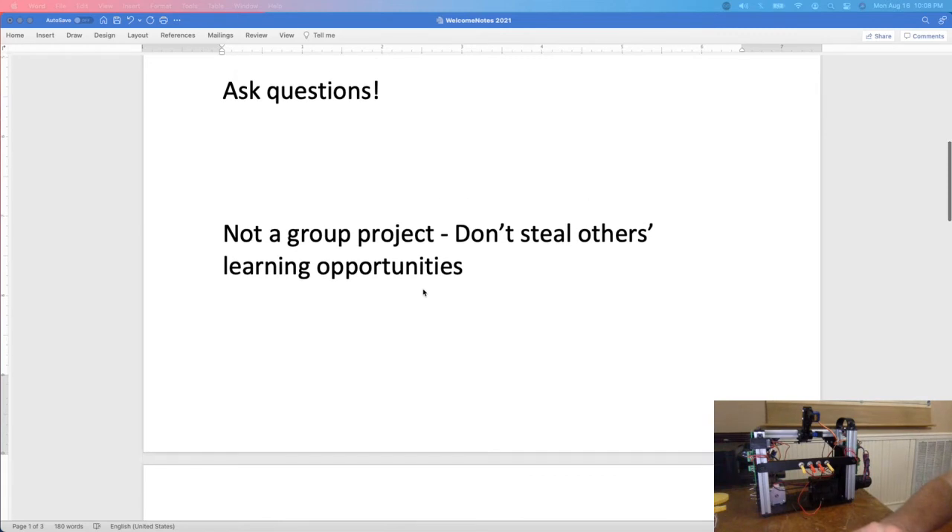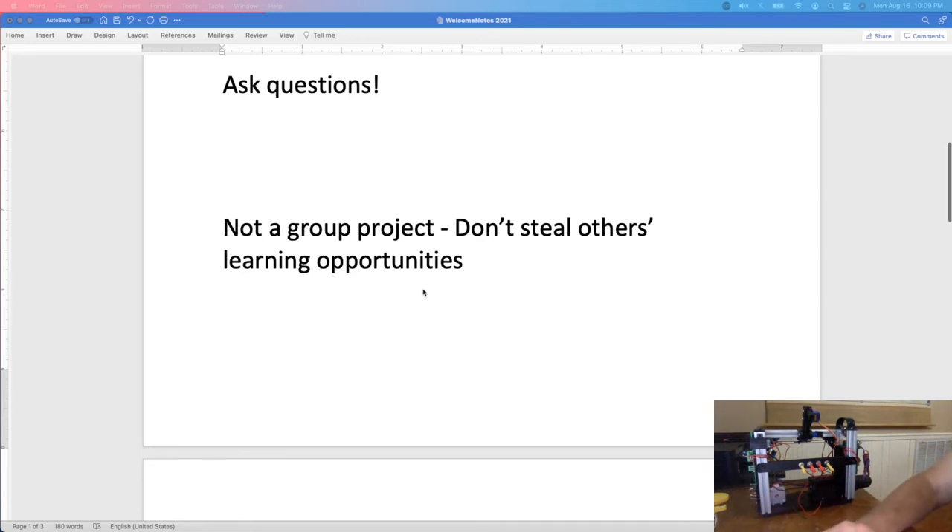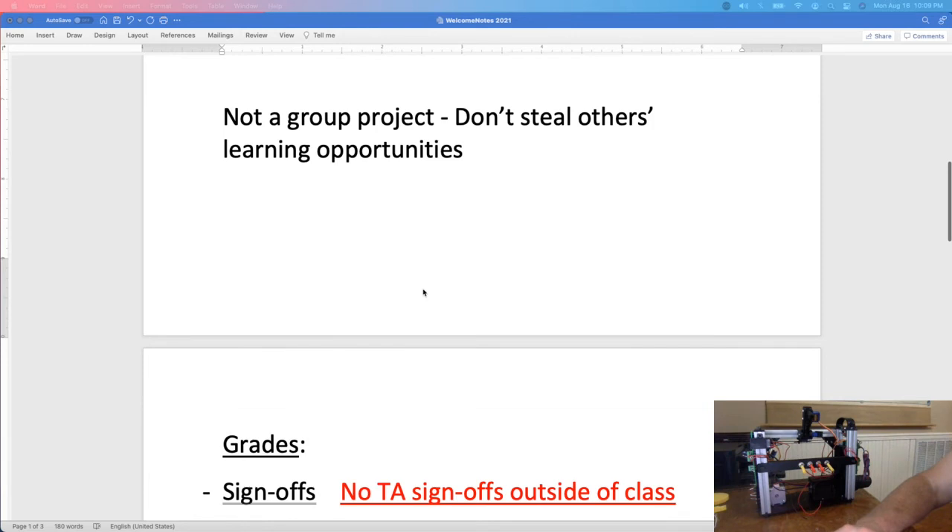A few tips for the lab: ask questions. We're going to start soon with inventory and just jump right in. We have TAs and I will be in the labs and pre-labs, though I won't always be in the room. This is not a group project — everybody gets their own kit and does their own building. Don't steal others' learning: if somebody's struggling, you can give tips if they ask, but don't do it for them. This process builds your skills and will make you a better builder.